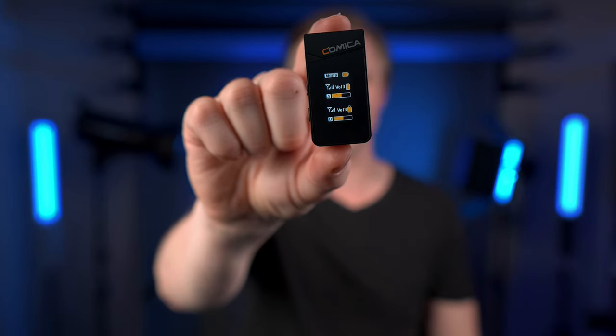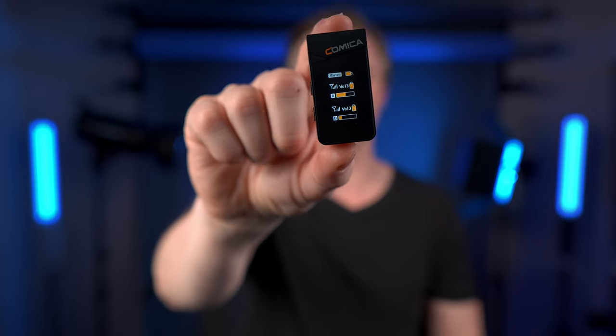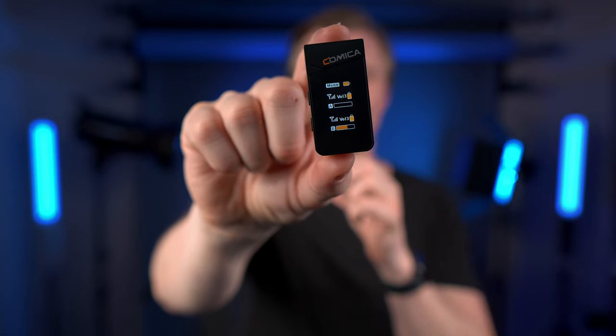Because Comica sent me the Vimo C pre-release, I got to try it out for a couple of weeks. I'm releasing the video now that the embargo has lifted. Look at the size of these transmitters — look at how small and light they are. The receiver is also extremely small and light. And do you see the screen? You can see the volumes going up and down.